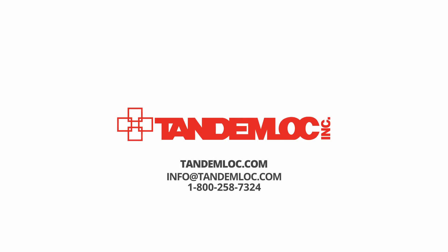If you want more information about this product, you can visit our website at tandemlock.com. You can also reach us by emailing info@tandemlock.com or calling 1-800-258-7324.